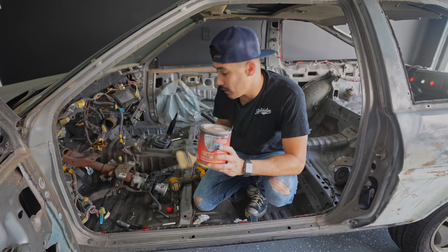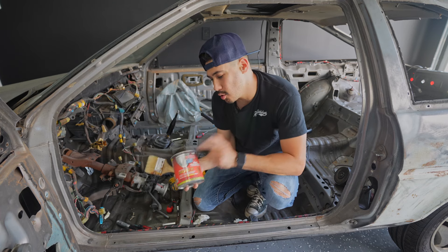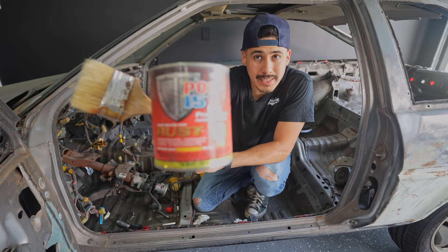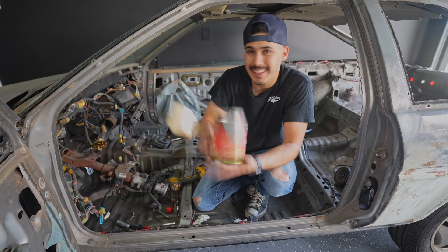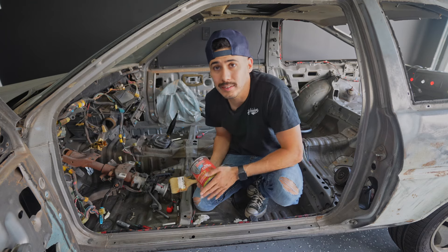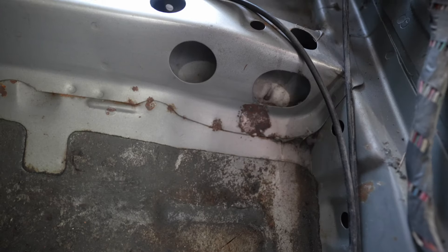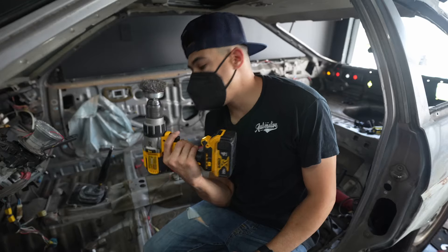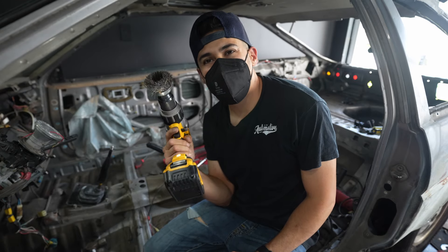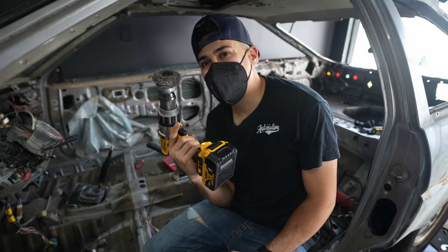We have a couple of rust areas that are very minimal in this car, and the only thing I trust and use is — as my Hispanic friends like to call it — POR-15. This stuff is amazing and it's going to look so good in this car. I'm going to prep the area for the POR-15. The more rust you take off beforehand, the better the POR-15 will work. Let's jump into it.